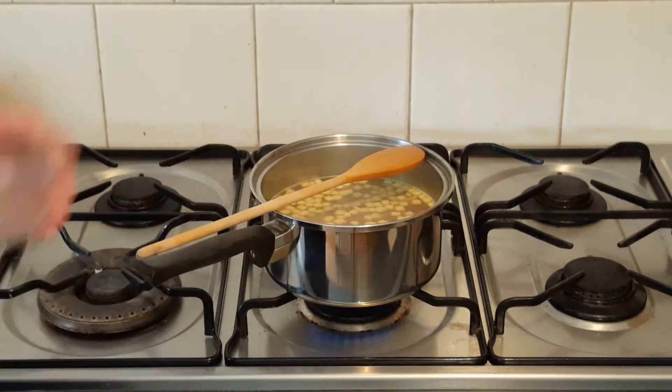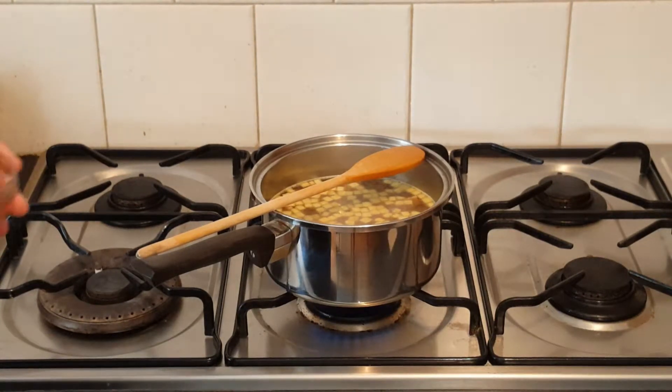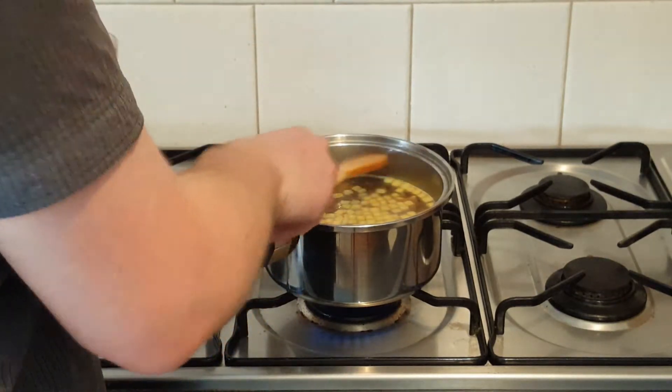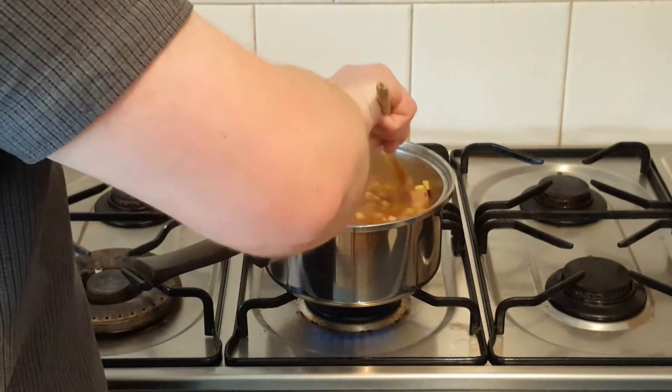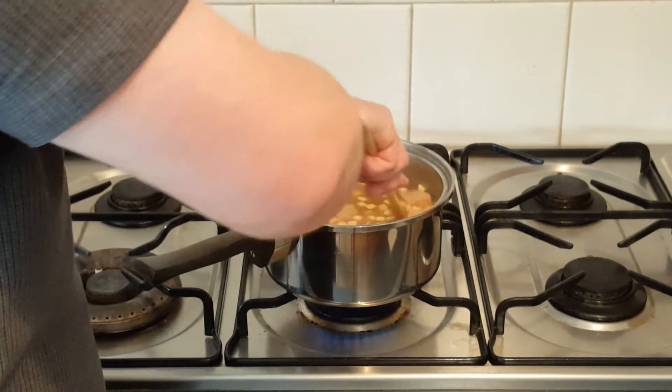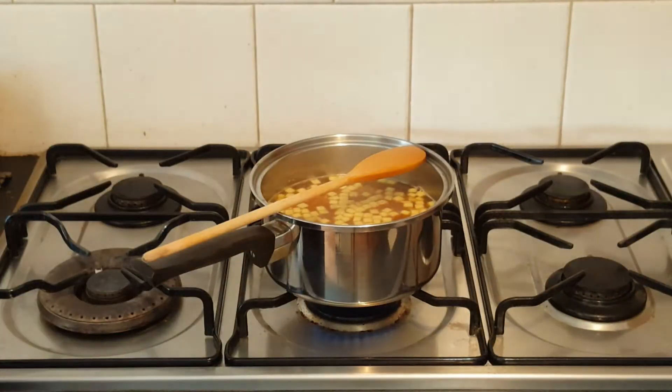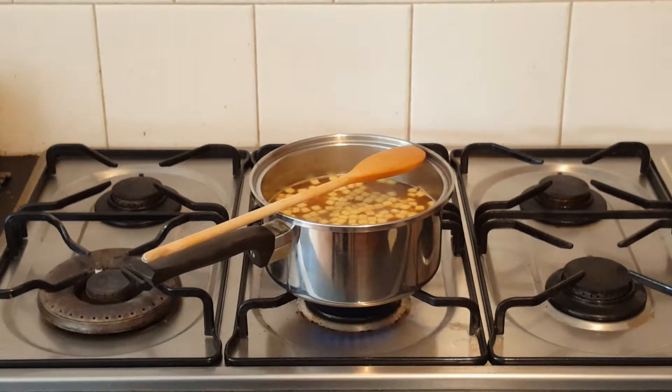That just leaves us our sauces to add. I like to give the sauces a good stir just to mix them really well, then add them in and give it a good stir to mix them through. Now, one last thing I'm going to add is chive paste — it's a lovely paste made from chives, just ready to be stirred in. Very tasty, and a great way to just round off the flavours with that beautiful slightly oniony, chivey taste that we all love.